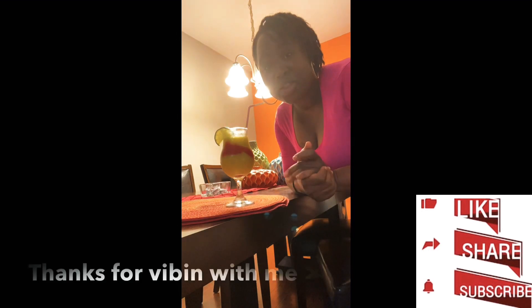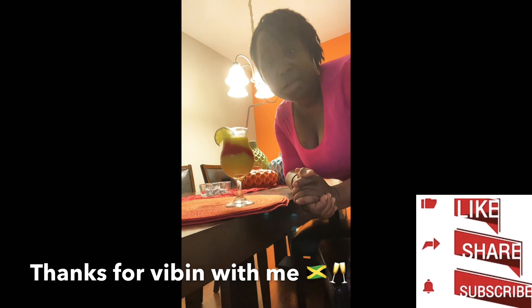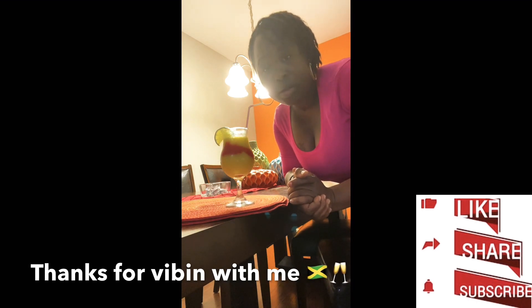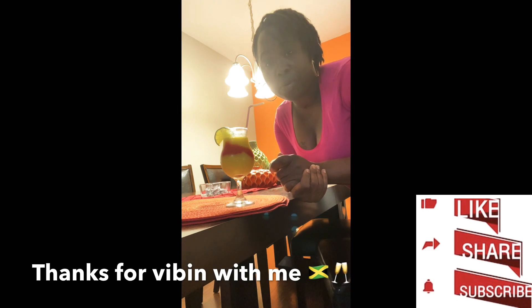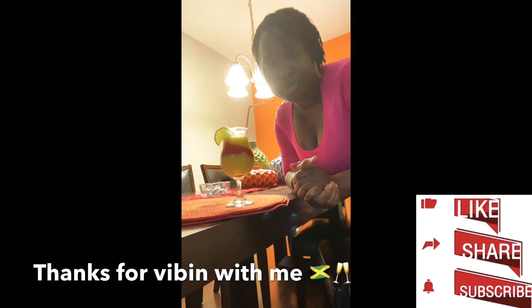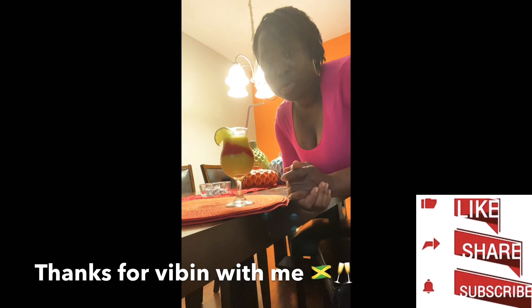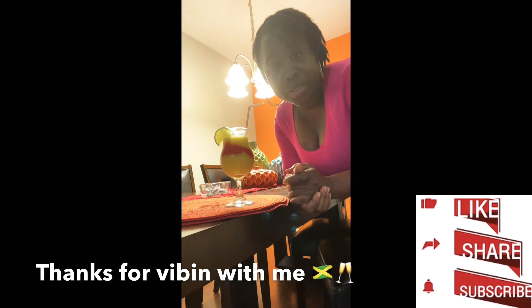Thank you guys so much for the support. This is very easy to make, and it's healthy as well. A cup of mango, a cup of strawberry, and a piece of lime to give it a nice display detail. You can enjoy this at home — you can even make it for a romantic dinner with your spouse or partner and present it on the table.